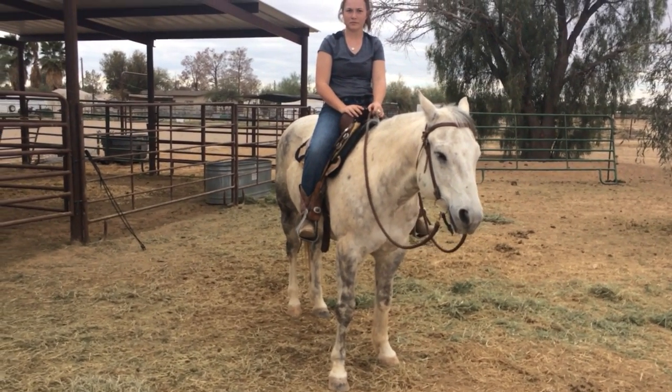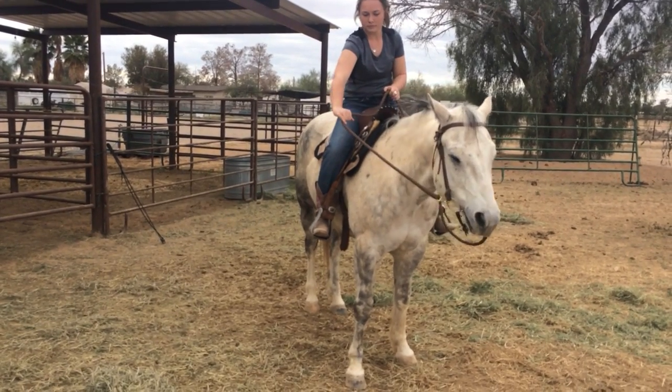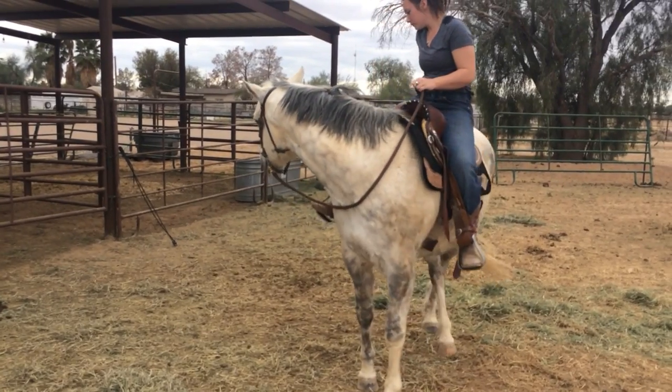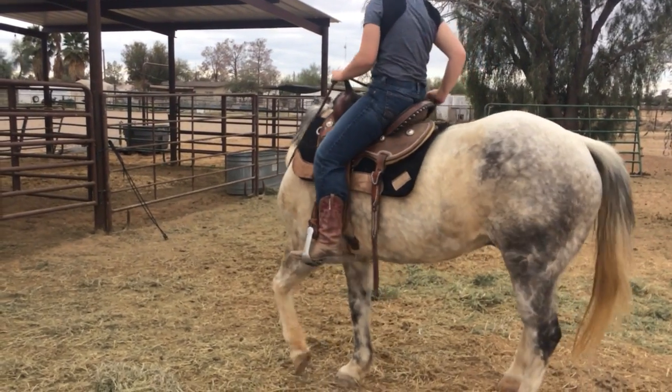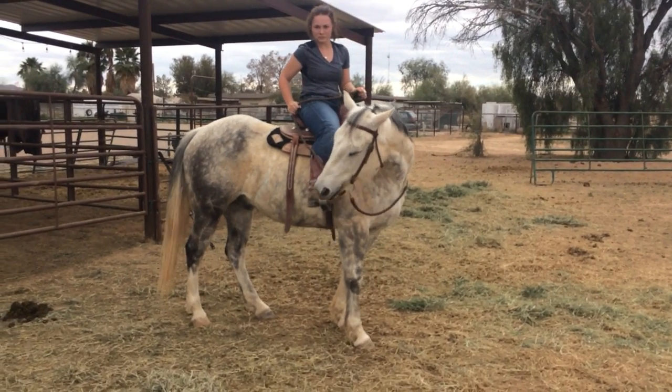What's the first thing you do when you climb on? Lateral flexion. Let's see your lateral flexion. So some of this video, folks, will be some pitfalls — things to do better.